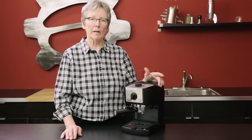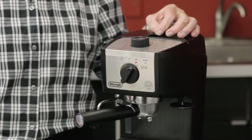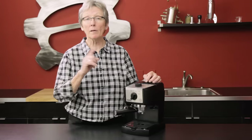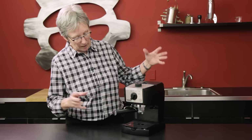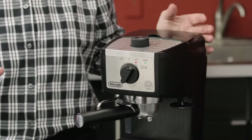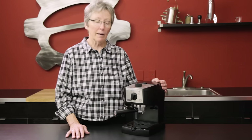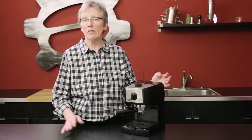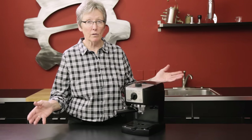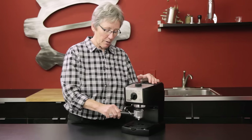Hey folks, it's another career review and today we're going to do a revisit to the DeLonghi EC155 — only now they've put an M on the end, and I'll show you what the difference is. This is a very compact machine, well suited for somebody that doesn't want to put a fortune into their espresso making gear. It's very entry-level and yet does a pretty decent job. It's been around for a long time and they're not getting rid of it. It has what's called a pressurized system.